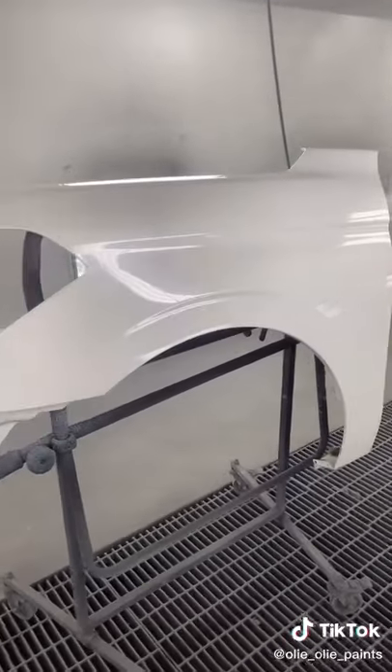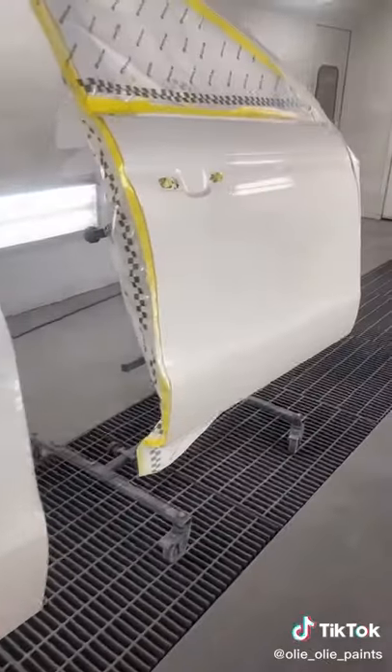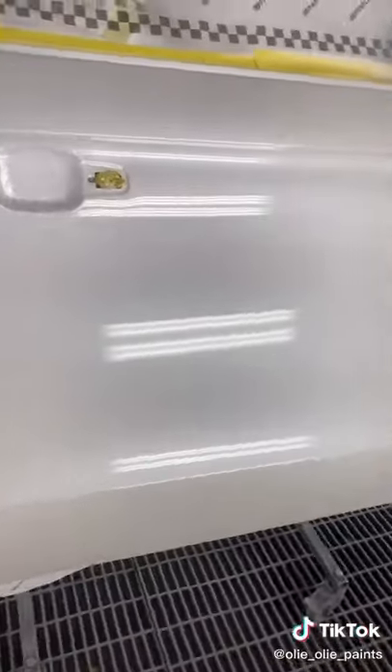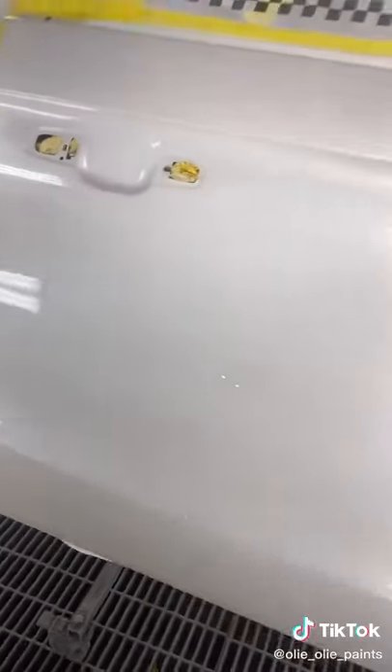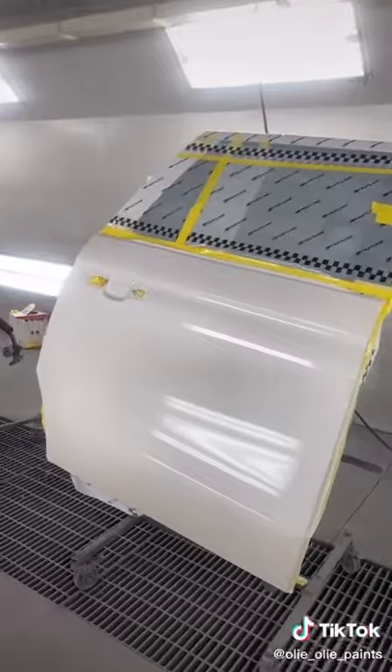These are the blend panels. These doors aren't perfect, but the clear coat looks super flat. Really impressed with that clear.